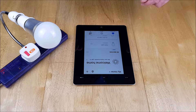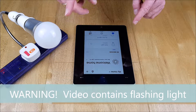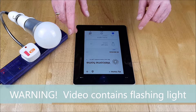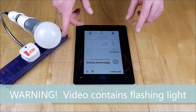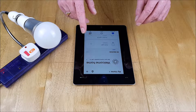It's bulb setup time in the Smart Life app. This is a warning: when this bulb goes into setup mode it's going to start flashing about twice a second. If you are sensitive to flashing lights or images please fast forward this part of the video. Also, if you buy one of these bulbs you'll need to consider that sensitivity when setting it up yourself.